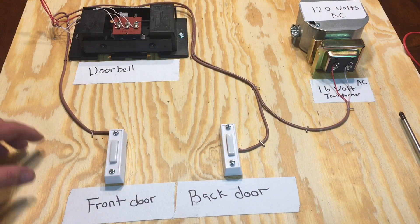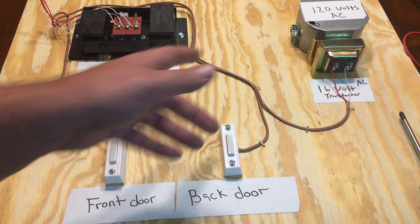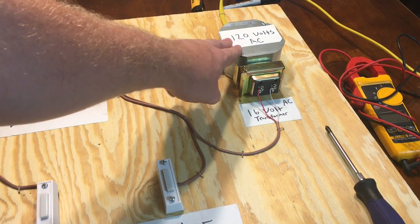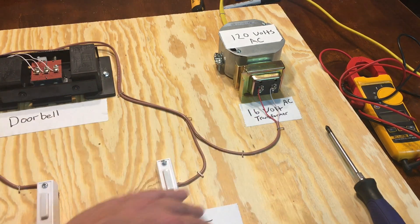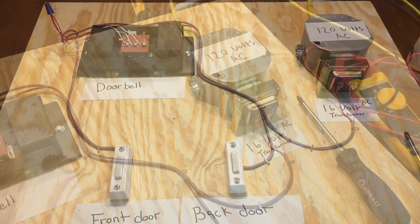This is a little diagram I have for the doorbell system. You can see it starts out with 120 volts AC, then there's a transformer here stepping it down to 16 volts AC — not DC. Then I have my doorbell and two switches: the front door and the back door.